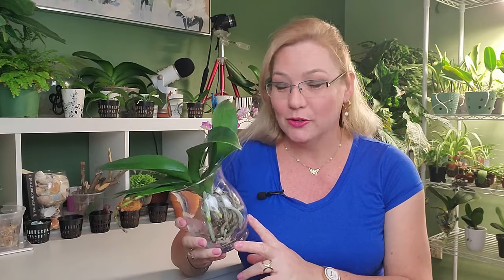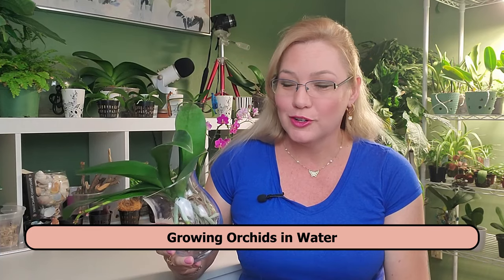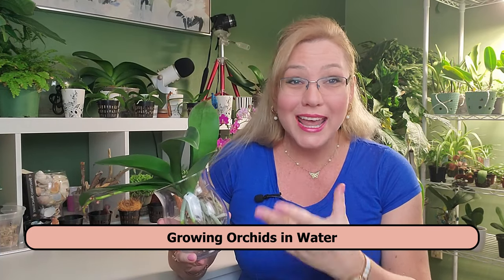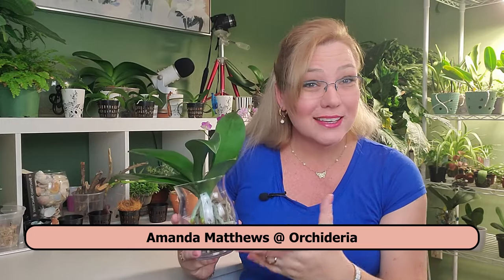Growing orchids hydroponically, or in water as in full water culture or semi-water culture, is one way that you can grow orchids. In this video I'm going to talk about the difference between full water culture and semi-water culture. I'm Amanda Matthews and thank you for watching this video at Orchidairy.